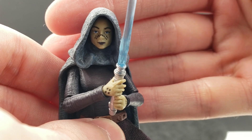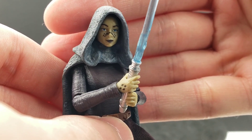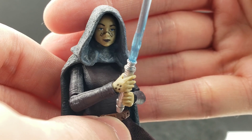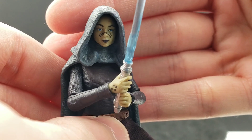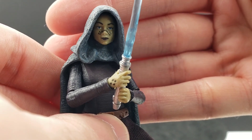The head sculpt is very nice. She has her face tattoos on — at least I assume those are tattoos. I think the paint and the sculpting work are pretty accurate to the character.